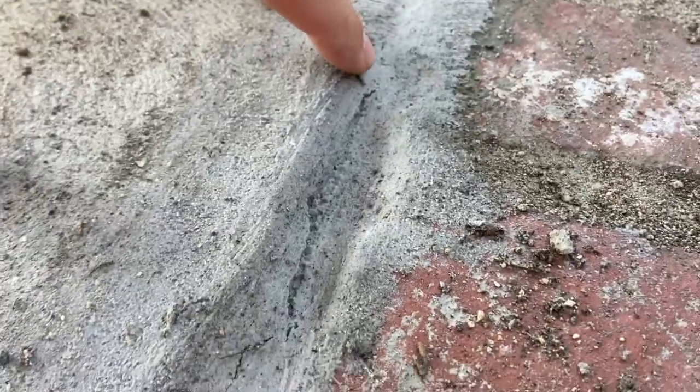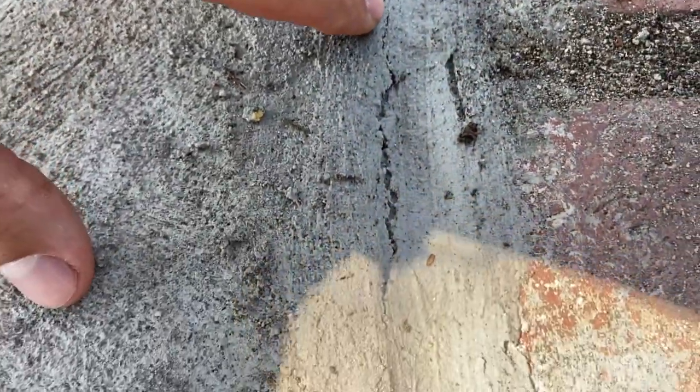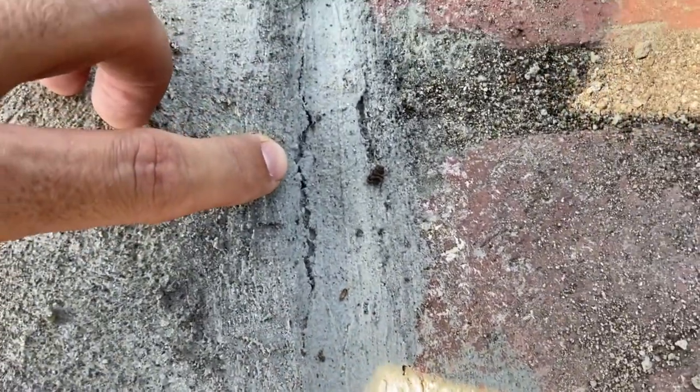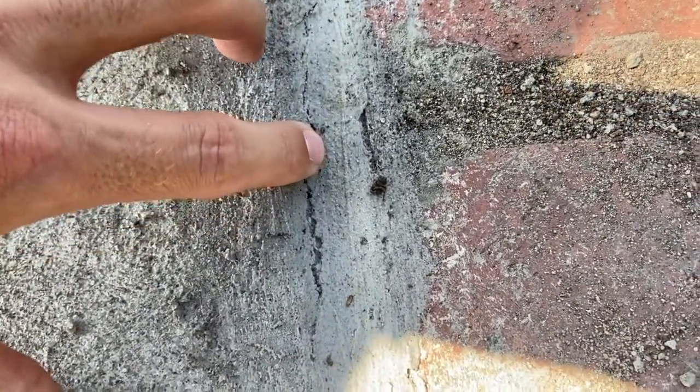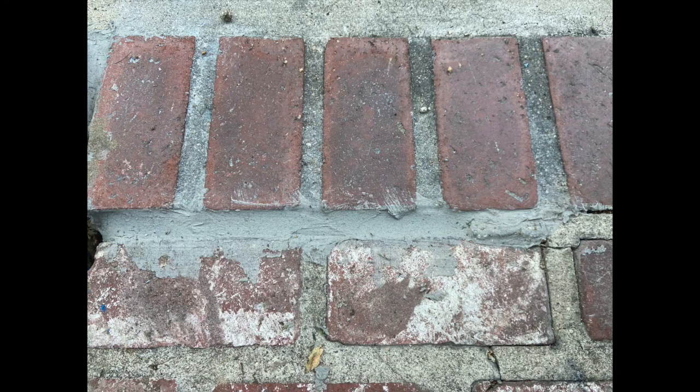As the concrete patch is drying, you can tell where you're going to start to have sunken levels where you may need to apply more patch. You may also notice some areas where cracks have formed where you filled in the gaps — that's where the compound has dried out. For that, you just need to apply a wet paper towel to the top and allow it to suck in that moisture. Let it sit until it's fully dry before applying pressure.